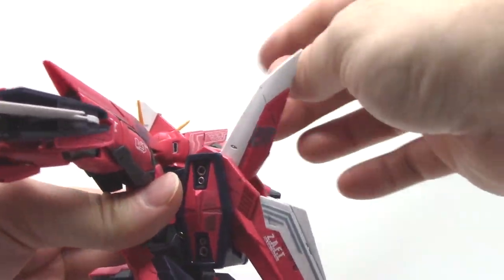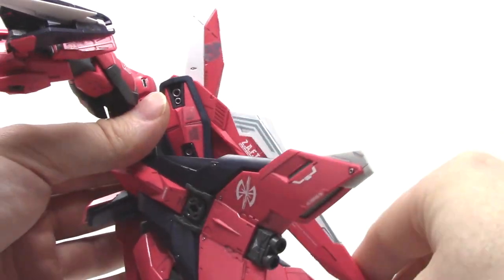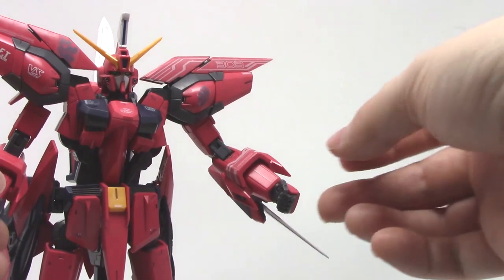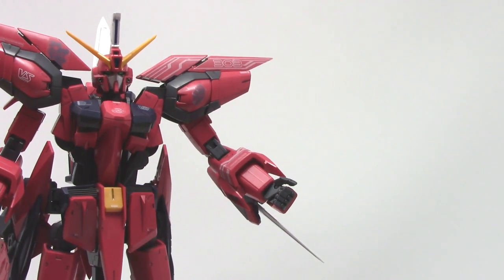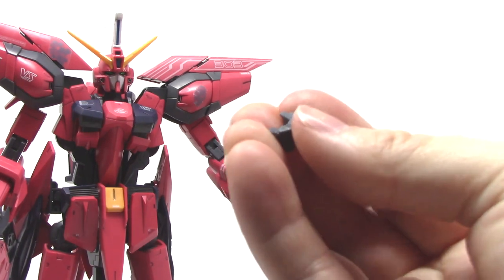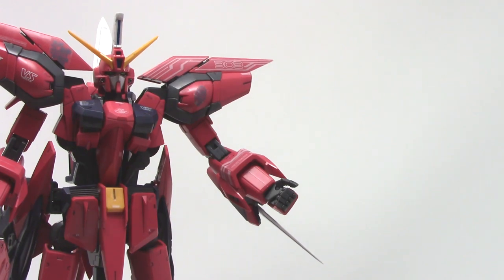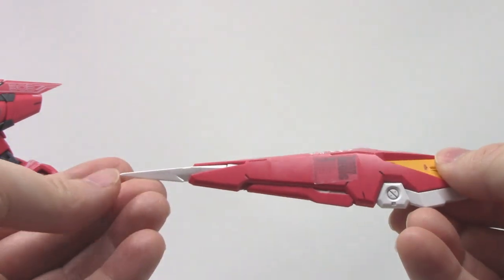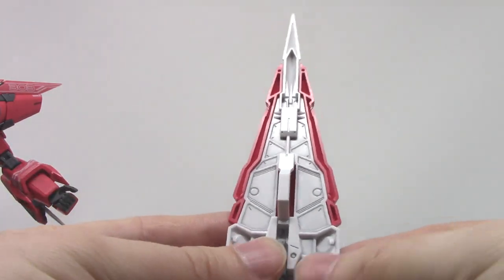Lastly on the back here, these pieces will move - the top piece moves back and forth and the back piece will go up and down like so. In terms of accessories, we'll talk about the hands here first. These are the swappable finger type fixed pose hands. Right now I've got the closed fist fingers on here. You also have a holding grip hand which doesn't really have a lot of use on this kit, open hands, and a pair of trigger finger holding hands. We also got the shield here - it's a pretty basic shield.